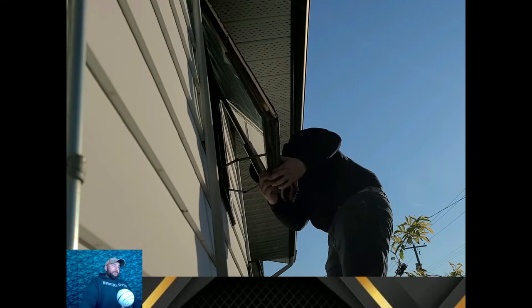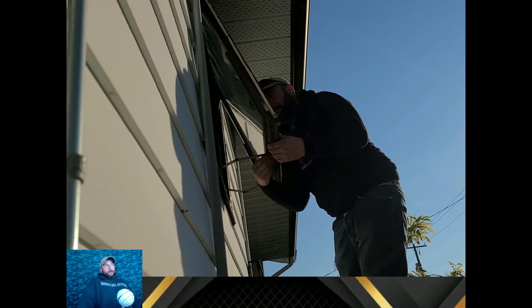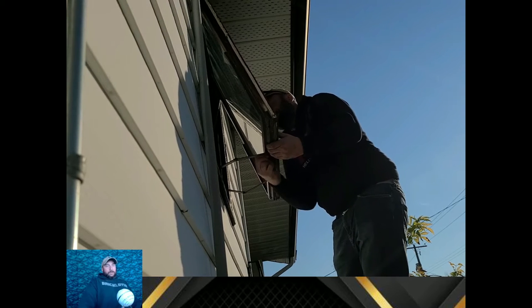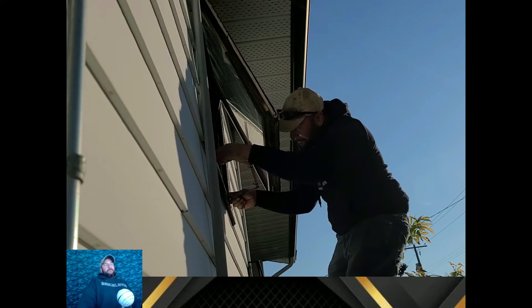I'm not really much of a carpenter but I've built a house, helped a guy build a house, and I've done a bunch of renovations. I've been doing a handyman gig and one of the things I need to do is try to refurbish some windows on some rental units. In this video I want to show you the solution I've come up with.